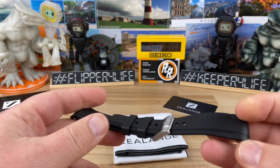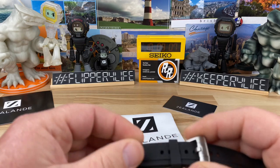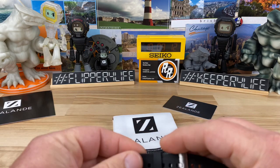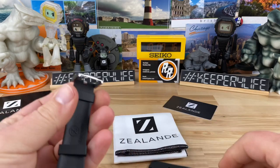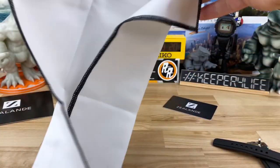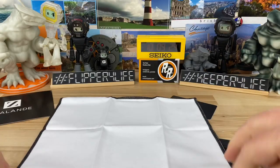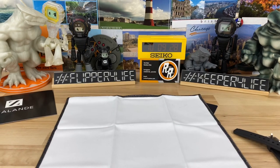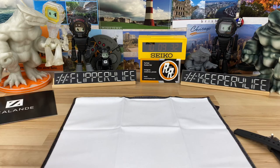This video is basically going to be my first impressions of it. The only time I've shown it was in an unboxing, so now I'm going to install it and wear it for a little bit and see how I feel about it, because you guys know I'm typically a bracelet guy. They included this really nice cloth — I don't even know if it's for wiping things down so much as it provides a nice work surface.